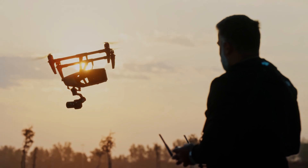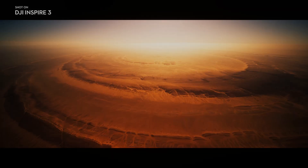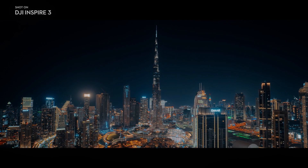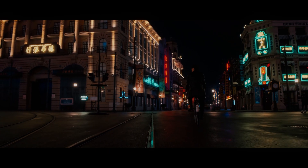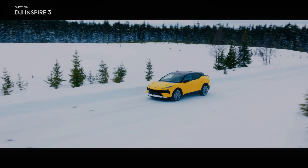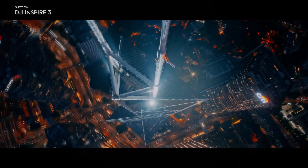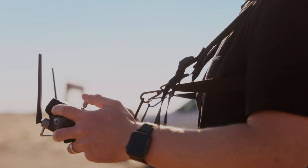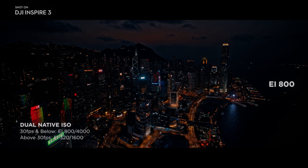With the addition of timecode sync, the DJI Inspire 3 streamlines workflow when filming alongside other cinema cameras. The timecode sync feature allows for seamless footage alignment during post-production, ensuring smooth integration with other camera systems. Moreover, the inclusion of the 1TB DJI Pro SSD, capable of recording at 1,100 Mbps and reading at 900 Mbps, sets a new standard for video quality and provides ample storage for high-resolution footage. The DJI Pro SSD connects directly to a computer using a standard USB-C cable, simplifying the data transfer process.